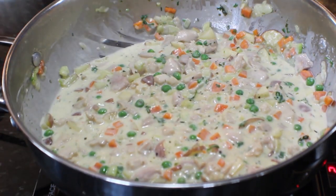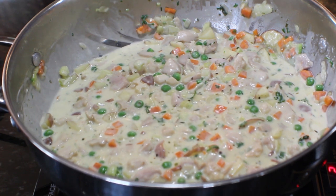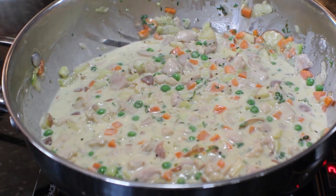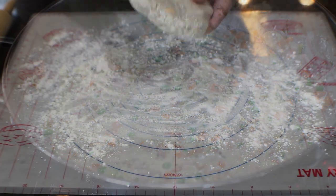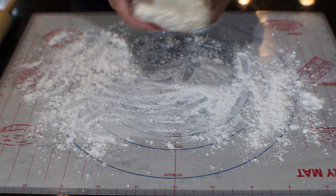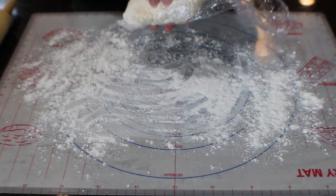We've been cooking this for a bit, so go ahead and taste it — add salt, pepper, garlic powder, onion powder, or anything else you'd like. Then let it sit aside to cool. Our pastry dough has been chilling in the refrigerator for about an hour.